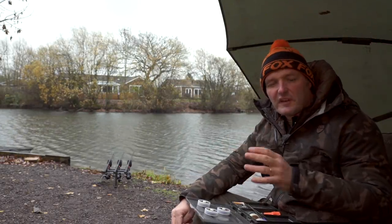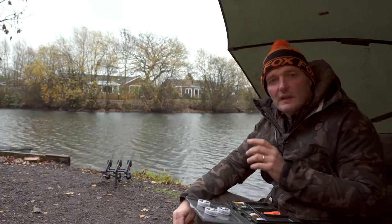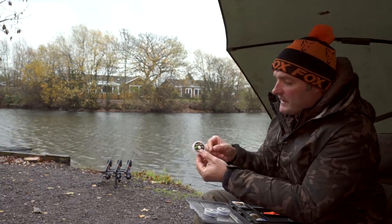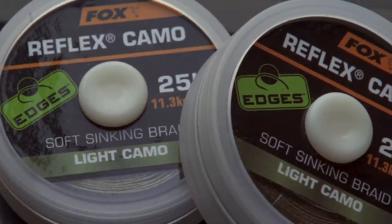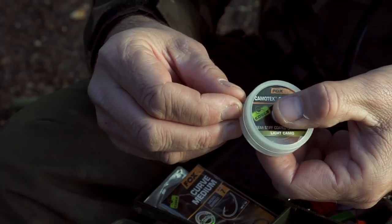If you're new to carp fishing and look across the shelves of a tackle shop, you'll see a multitude of link materials — incredible choice. The key is knowing which one to use at which stage. I'll start with good old straightforward supple braid — this is Reflex Camo, one of my favorites. It comes in 15, 20, and 25 pound breaking strains. It's a soft braided material, ideal for PVA bags because you can tuck it into the bag really well, fish it short, and it sits lovely and flat on the deck.